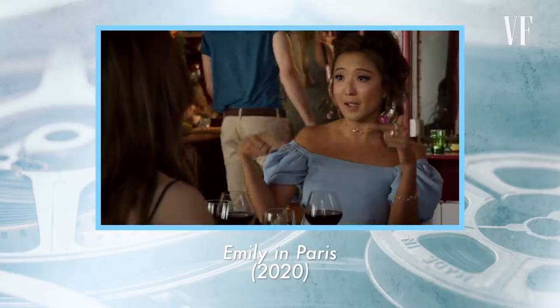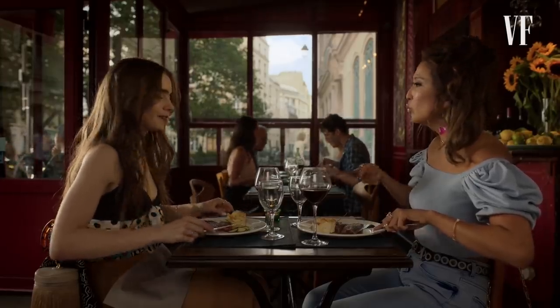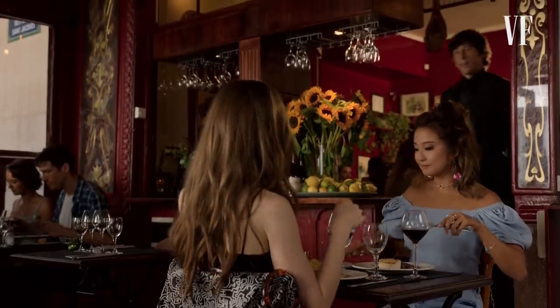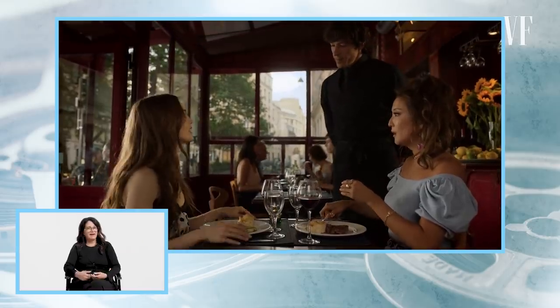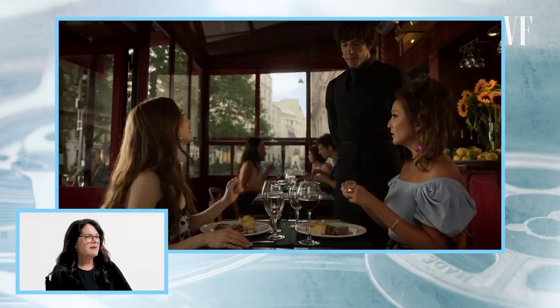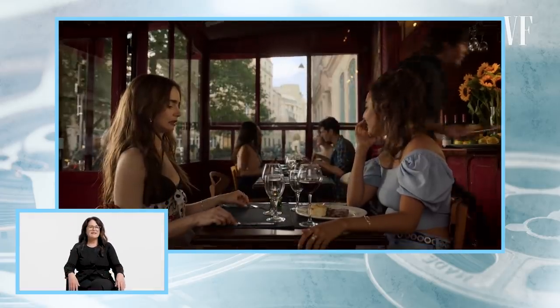This next scene is from Emily in Paris. In this scene, we are to believe that Emily has received a steak that is very rare, but you never see the steak — you barely see the food. It's totally the actors' reactions and the dialogue that are giving context to the food, and we're just kind of buying it.